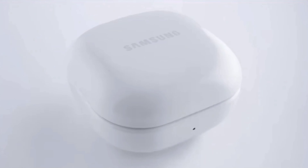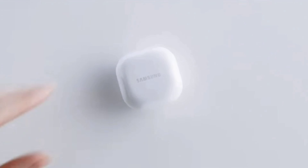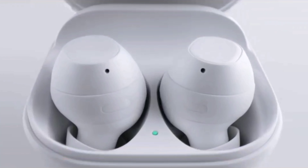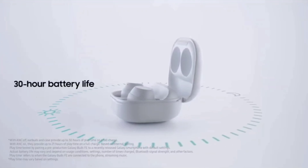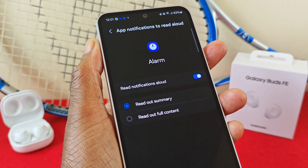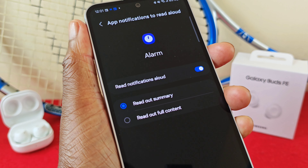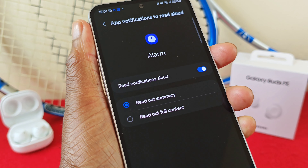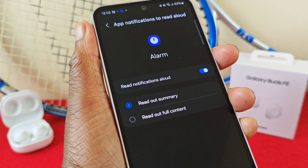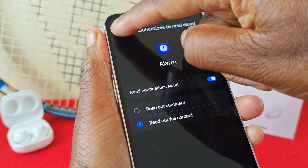I really like how the Buds will read aloud your notifications when you receive a message for all or specific apps. You can go one step further and have the full content read out to you, which is pretty cool as it saves you taking out your phone. But do make sure you go into the settings menu and make the change, because right out of the box the read-out summary option is automatically selected by default. If you want the full message read out to you, select the bottom option — pretty useful.